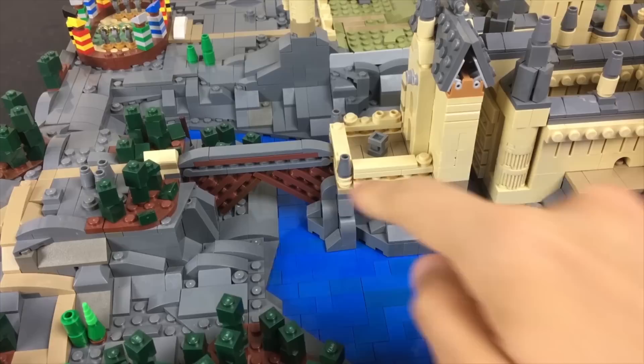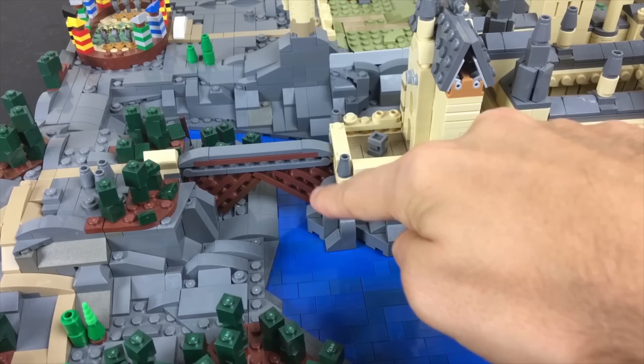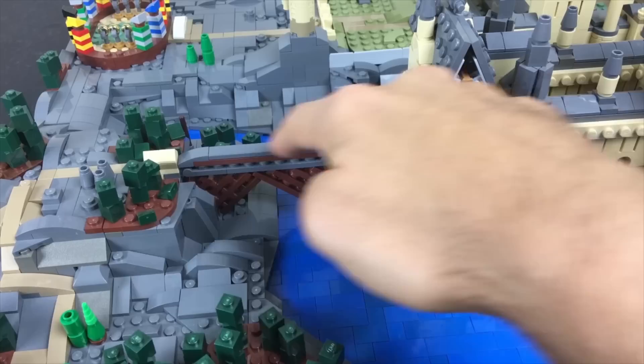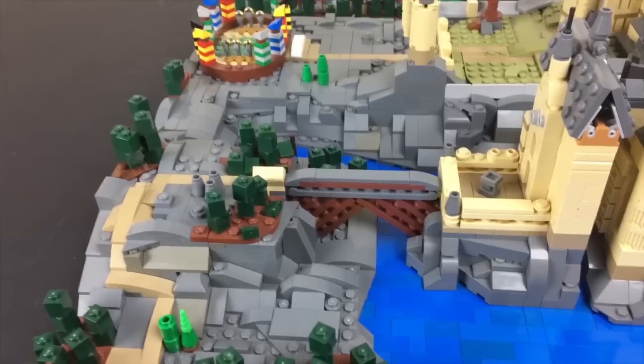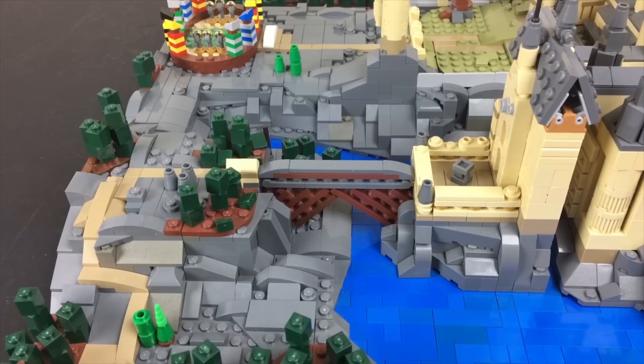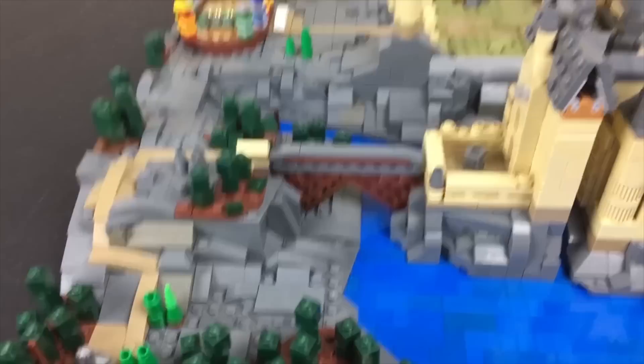Here's a closer look at the bridge — a fairly simplistic technique where on either side I have an assembly of stacked plates clipped in at an angle inside the rocks. They both lean on one another and the bridge part is connected on top, locking it all together. Coming across the bridge and out of this little structure is the area where Draco Malfoy and his goons were looking down over Hagrid's hut waiting for Buckbeak's execution — where Hermione gets to very satisfyingly punch Draco Malfoy right in the face.